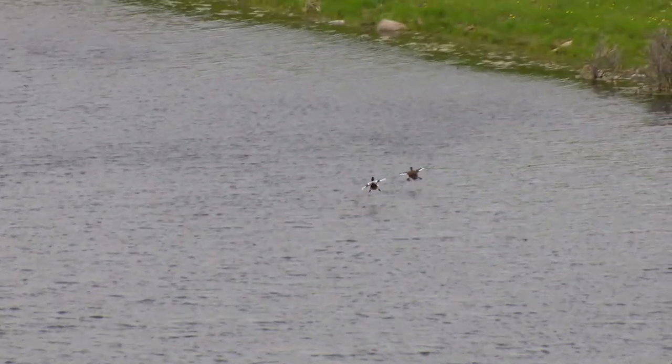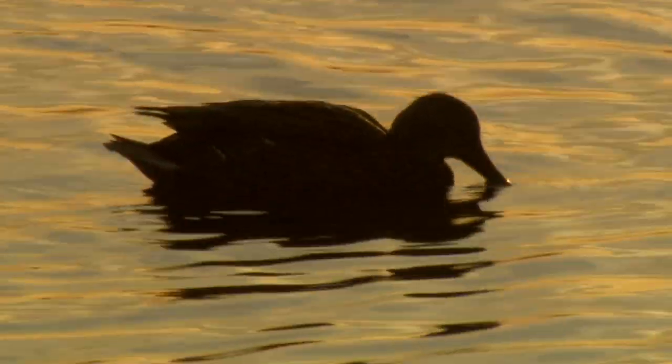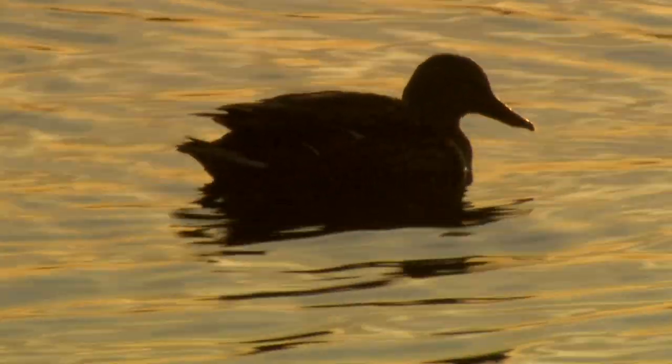We hope this gave you new insight in identifying diving ducks. And if you are looking for more species, check out the other videos in our series.